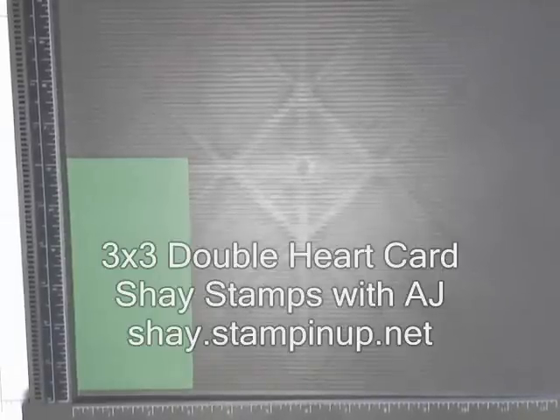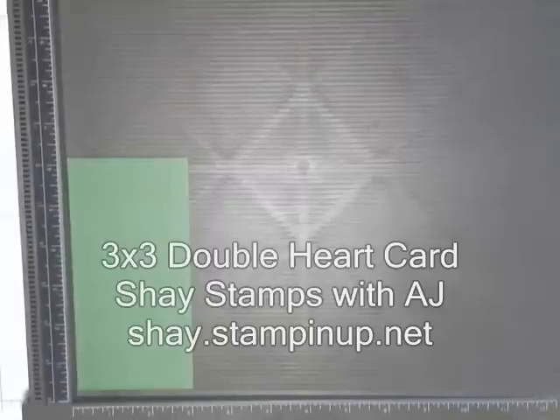Hi, welcome to Shade Stamps. I'm Aja and today we're going to make a heart on a 3x3 card.